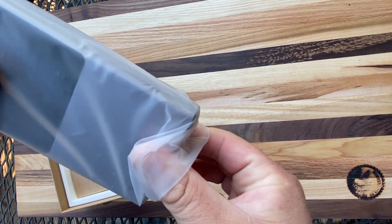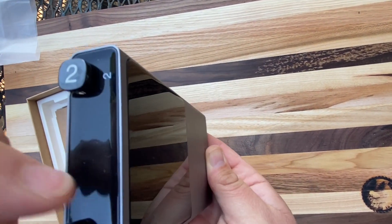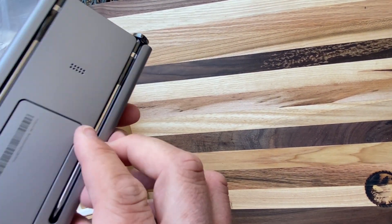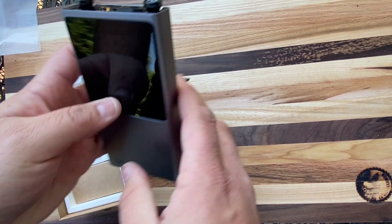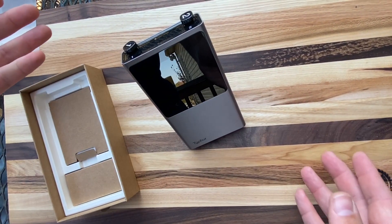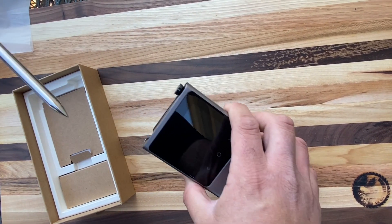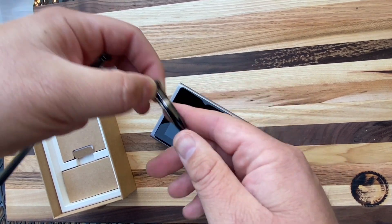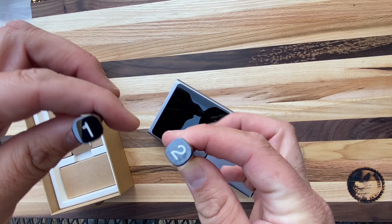So the Typhur Sync has two probes, nice and handy, labeled one and two. It's got the nice display screen, and even has a kickstand so it can sit just like that. Your probes slide in and out through the top — nice handy dandy numbering system.